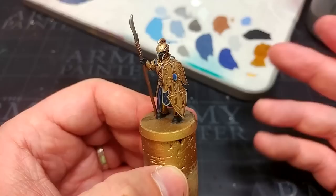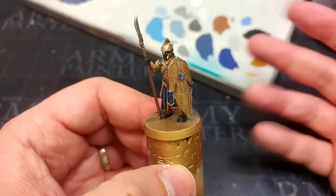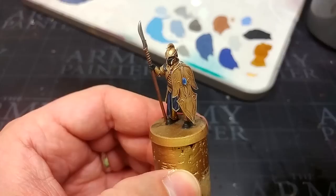That's really the dude finished. I'm going to take him outside and hit him with a varnish. I'd ordinarily recommend a satin — something like Munitorum Varnish from Citadel has a very faint shine to it, it's not a pure matte. I am going to use matte varnish on this guy because satin doesn't photograph as well. Once you've got the satin on at home, pop a little bit of gloss varnish on the gems to really make them shine. Let's get a look at what he looks like when finally all finished.